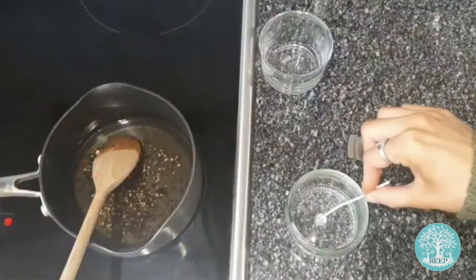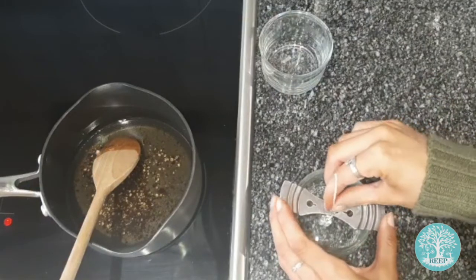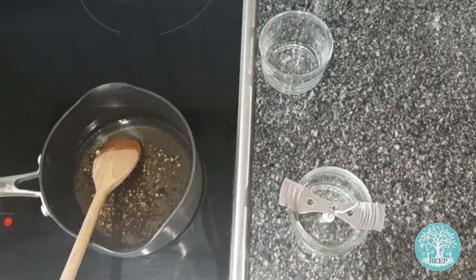Dip the metal end of your candle wick into the melted wax and stick it in the centre of the base of the jar, using a wick support to keep it vertical.